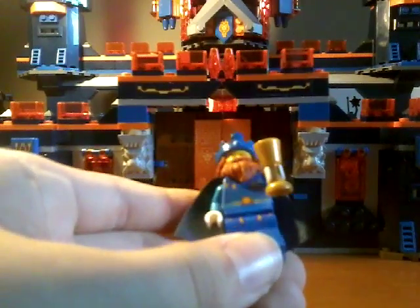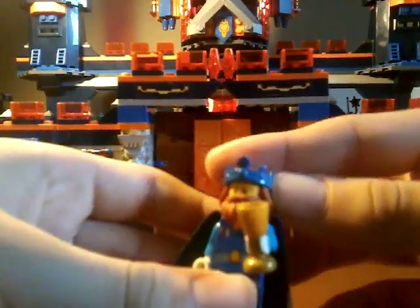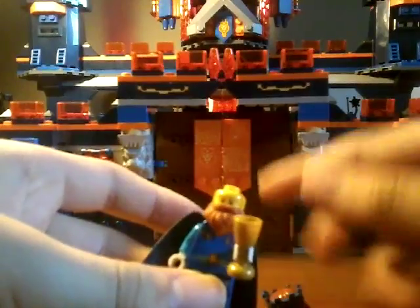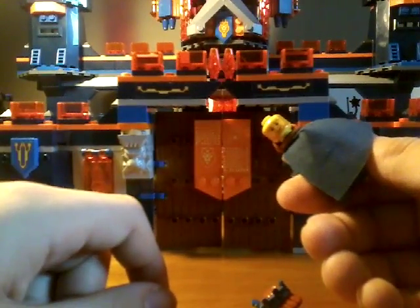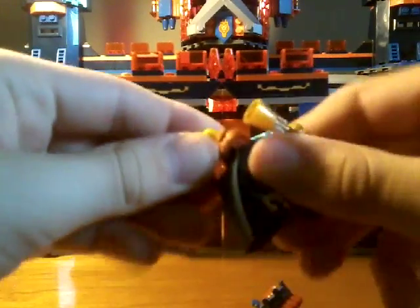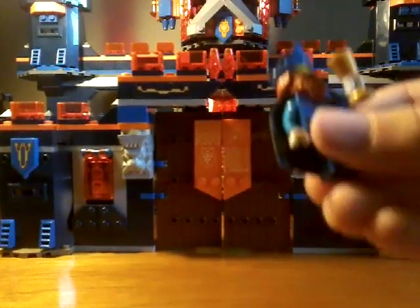Here is King Halberd. He has the golden goblet, some nice torso printing with a lion emblem on his belt. He has an old-style cape — there's his back printing. And then he just has his regular crown piece. He doesn't have any double-sided face, but he does have a normal happy face. All fixed up, let's move on to the next character.